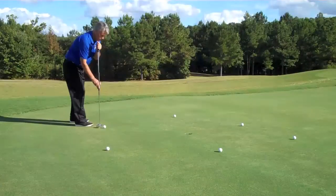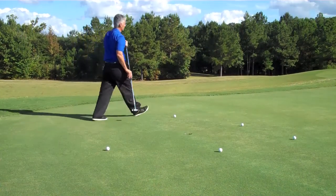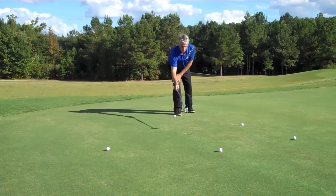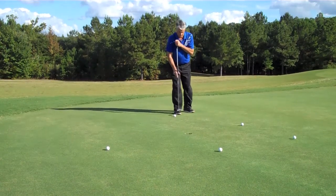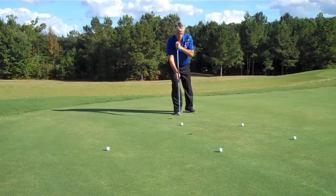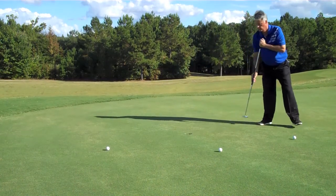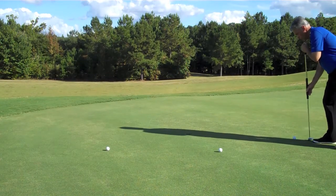Once you accomplish doing 100 putts from a straight line, I would suggest doing a circle about four feet away from the hole. This gives you a chance to practice left-to-right putts, right-to-left putts, uphill, downhill, and straight putts. The more you practice this, the more you succeed; the more you succeed, the more you want to do it; the more you do it, the better you get — and the more fun it is playing golf.